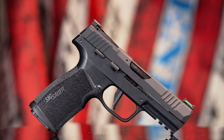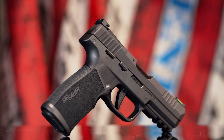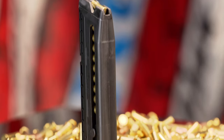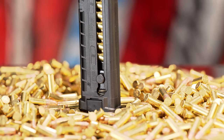Despite its appearance, the new SIG P322 is a single-action-only, semi-automatic, magazine-fed handgun chambered in .22 long rifle. At first glance, you'd be forgiven for assuming the pistol's magazine capacity was limited to something like 10 rounds. What's incredible is that the P322 actually features a brand new proprietary polymer 20-round magazine, with optional 25-round extended versions available right now.